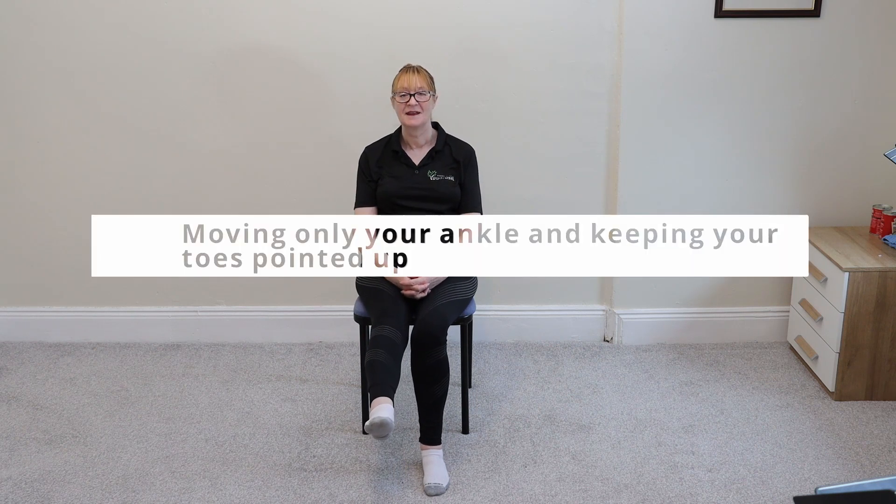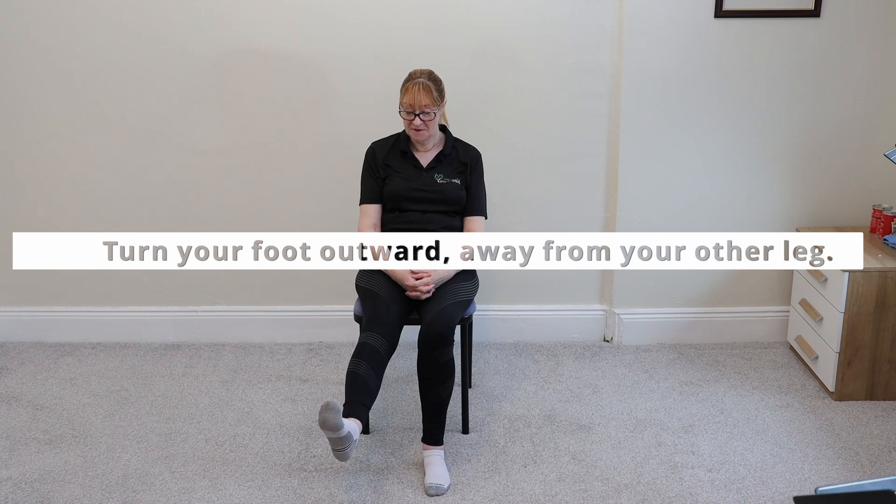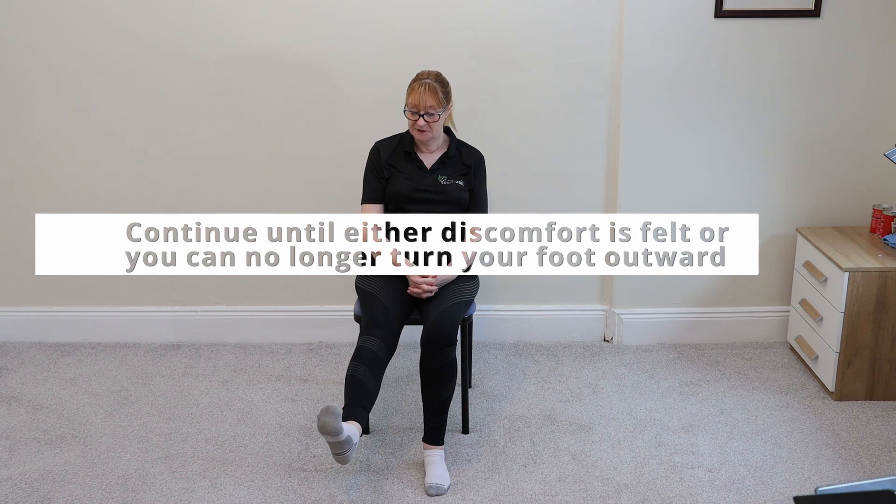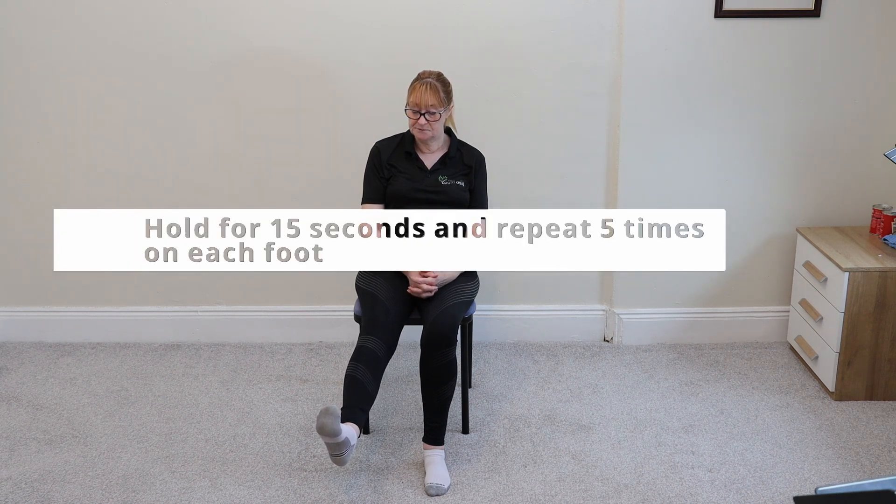What you're going to do is straighten your leg as normal, moving your ankle, keeping your toes pointed towards the ceiling. You're going to roll your foot outwards so that all of your foot points away from your other leg. Move as far as you can until you feel a discomfort and you can't move any further. Hold there for 15 seconds, and then repeat five times on each foot.